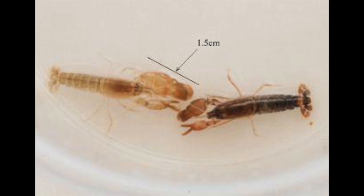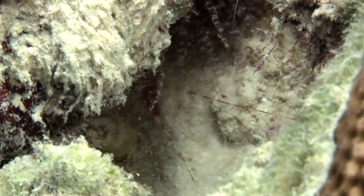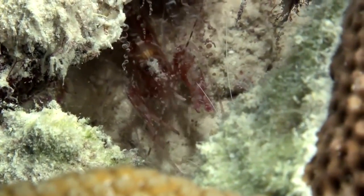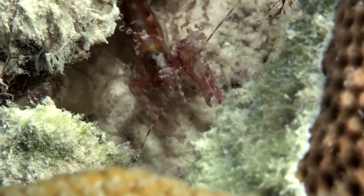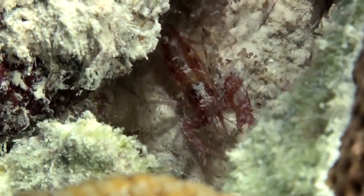Male Pistol Shrimps can be identified by their pistol claws, which are larger than those possessed by females. Pistol Shrimps appear to be monogamous, mating in single pairs throughout their lifespan. The male shrimp guards its female mate fiercely, preventing other males from mating with her. Initially, a male and female pistol shrimp will hold an aggressive face-off for about an hour, and then will mutually submit to one another for lifelong mating.